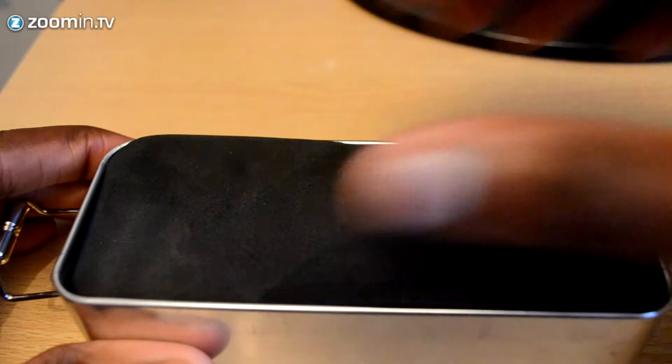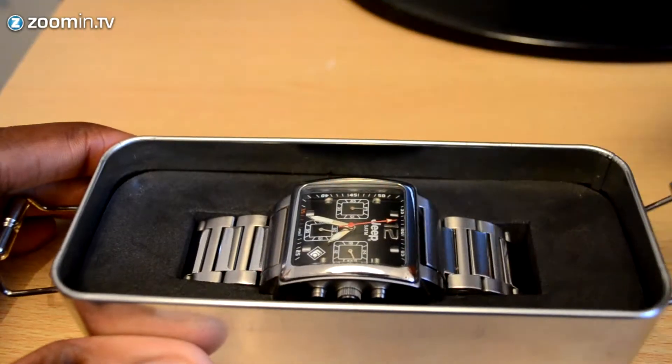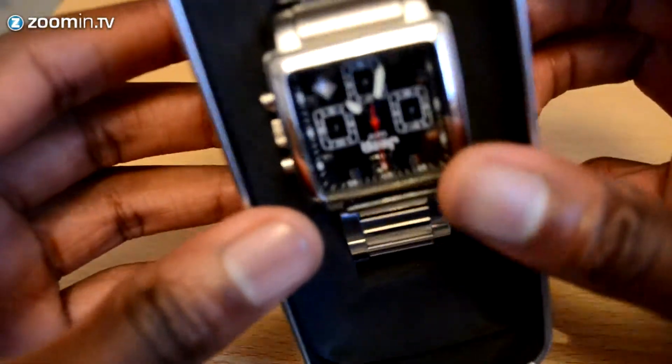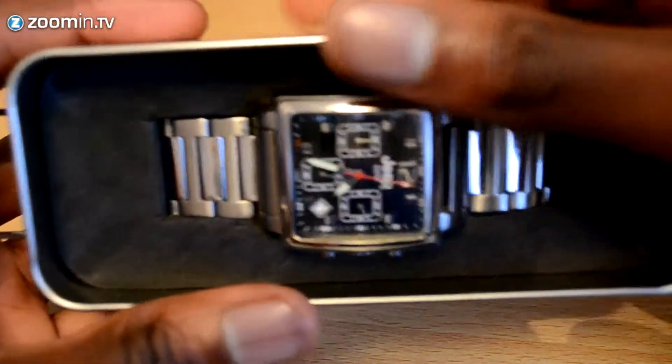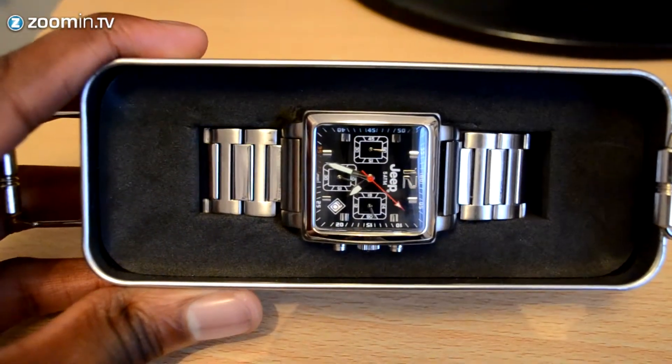There's foam padding to protect the watch from any dust, and below that you have your instruction manual and user guide. The watch is housed in the foam beneath that, and you can see your typical chronographic watch with your date and stopwatch on each side, with the main timepiece in the middle.